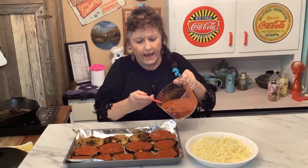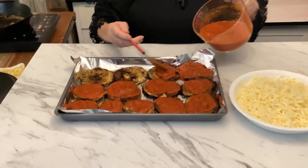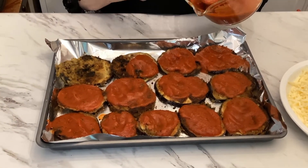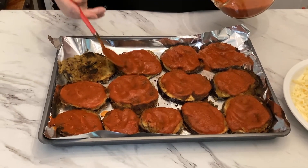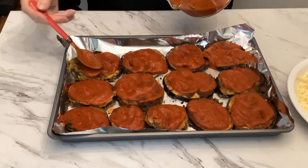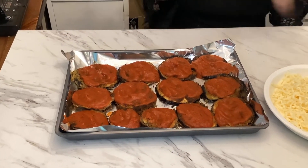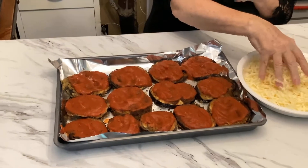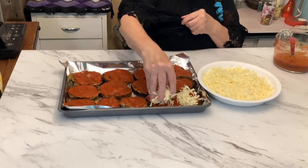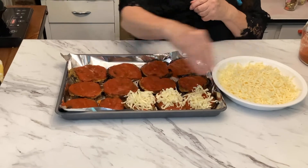After you get them all fried, just start putting the marinara sauce on them like this. In the meanwhile, go ahead and cook your noodles as directed on the box. I'm preheating the oven to 350. After you get all the sauce on all of these, just start spreading the cheese. This is the good part — the parmesan cheese.